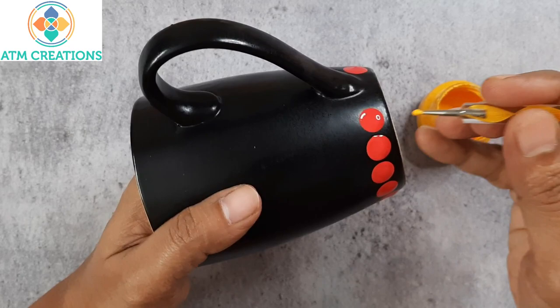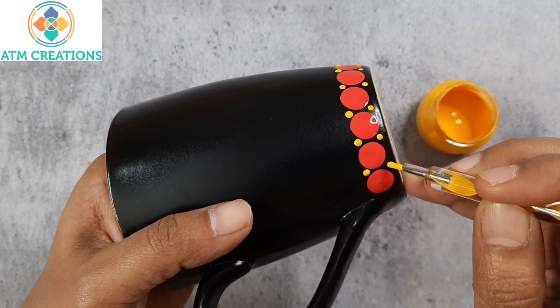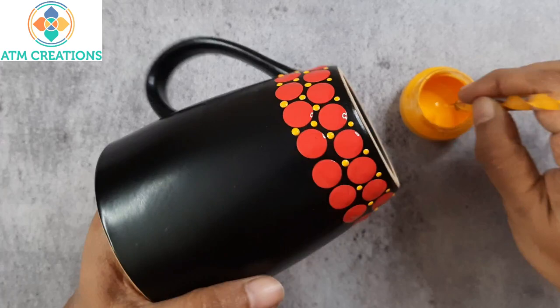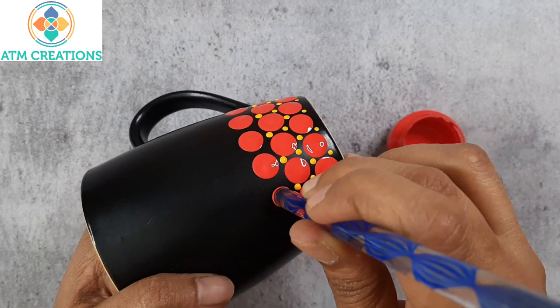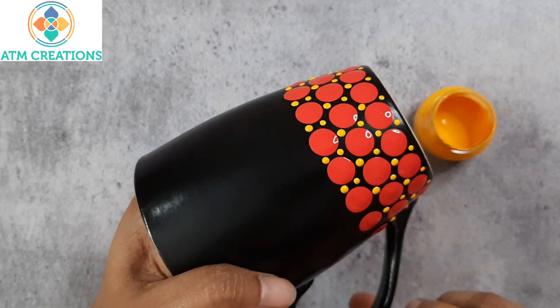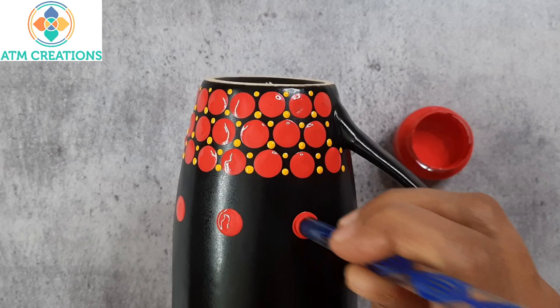Now I will keep smaller yellow dots. Now one more row of red dots. Keeping tiny yellow dots again. I'm keeping some red dots now. I'm going to keep one side swipes.